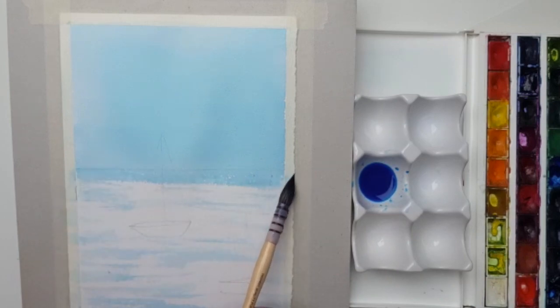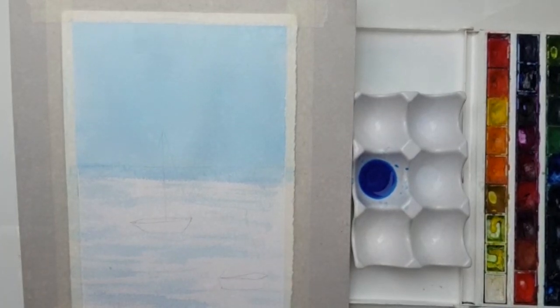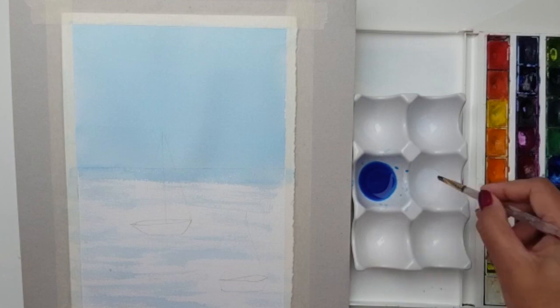This is going to be a lovely starting point. Now we need to let the whole thing dry, then we can go in and start painting the boats. The sky is nearly dry now — what we're looking for is a lovely smooth wash. Now I'm going to start on the boats, which you can paint in whichever colour you like.